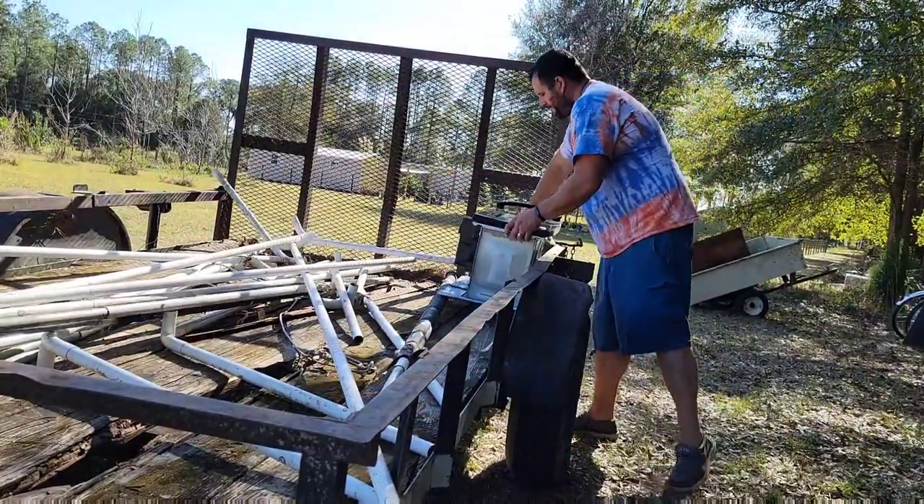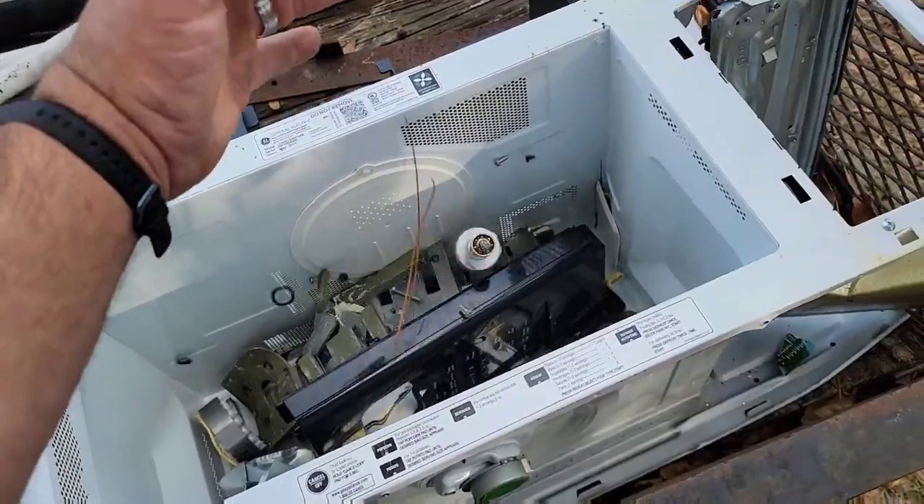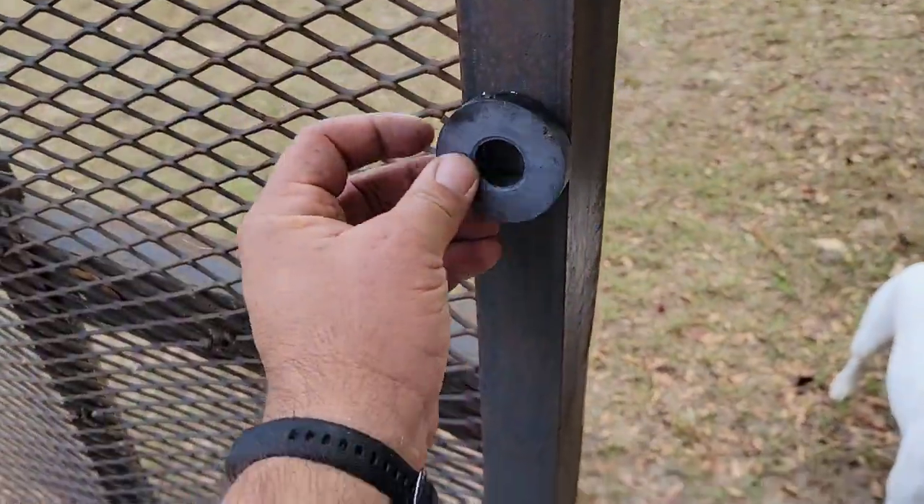Just know that microwaves that were recently plugged in store some power inside of those capacitors. You don't want to cause some kind of an arc or an explosion.